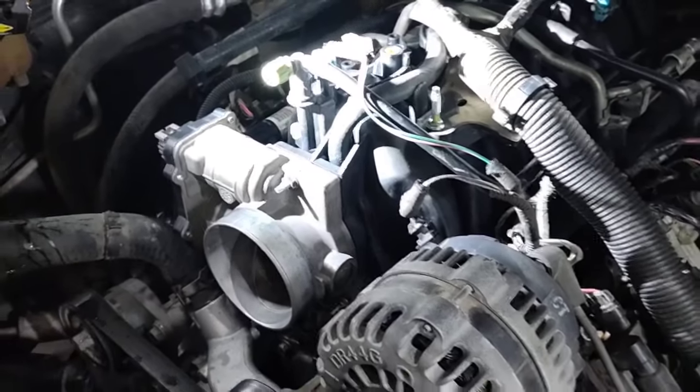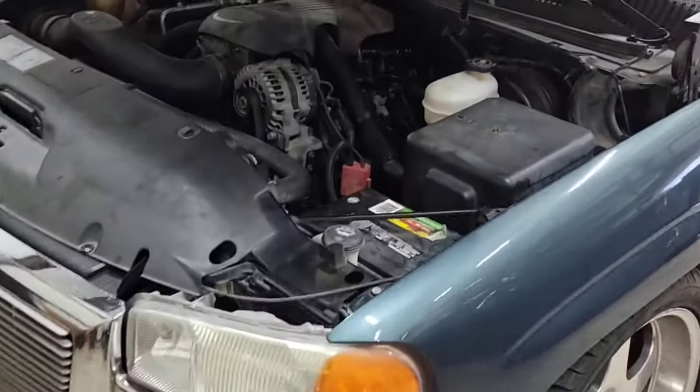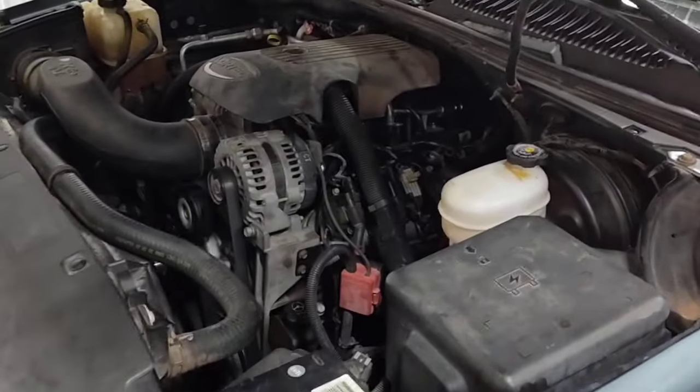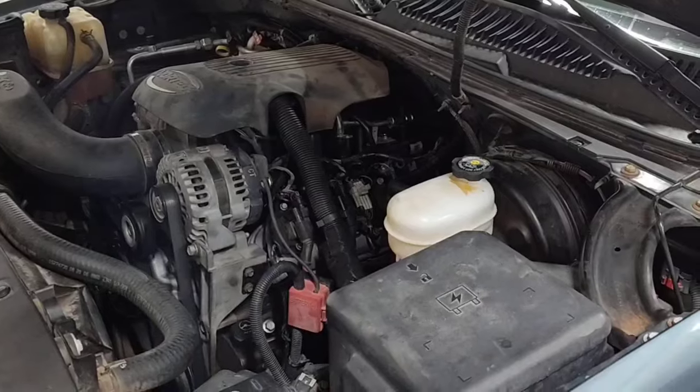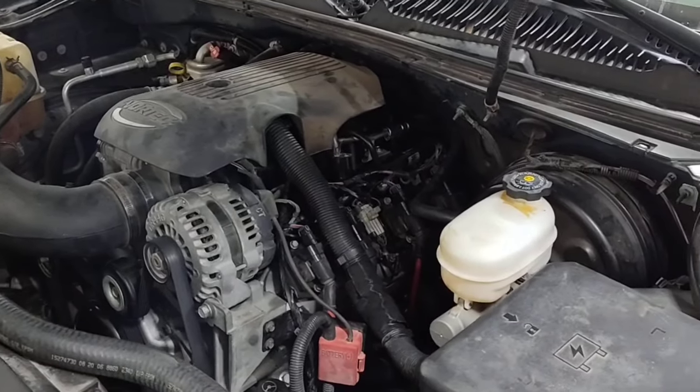All right, got the intake on there, and this is going to be a first start after putting in and re-scaling these injectors.